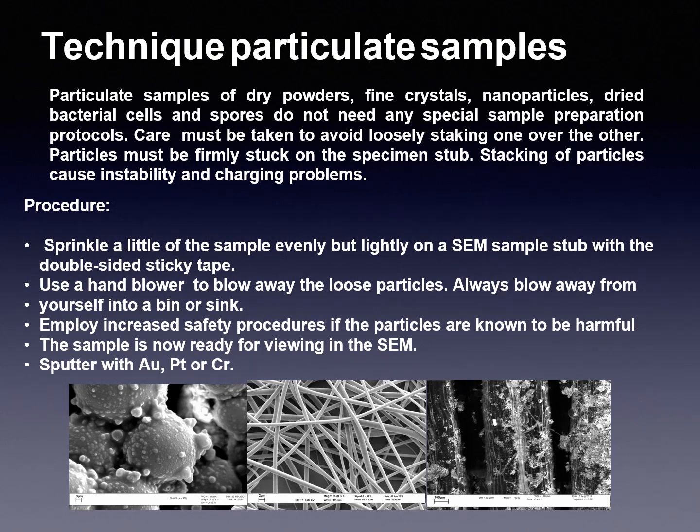Particular samples such as dry powders, fine crystals, nanoparticles, dry bacterial cells and spores do not need any special sample preparation protocols. Care must be taken to avoid loose stacking of particles one over the other. Particles must be firmly stuck on the specimen stub, as stacking of particles causes instability and charging problems. Sprinkle a little of the sample evenly but lightly on the SEM stub with double-sided carbon tape. Use a hand blower to blow away loose particles — always blow away from yourself into a bin or sink. Employ increased safety procedures if the particles are known to be harmful.